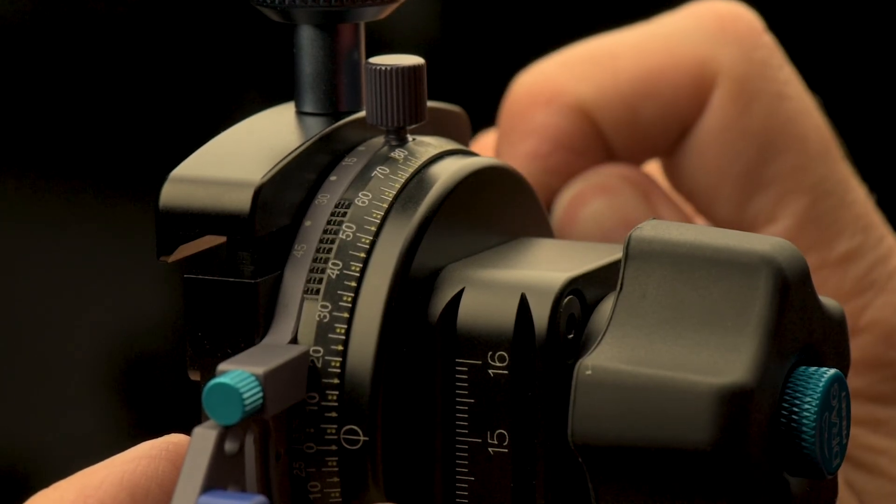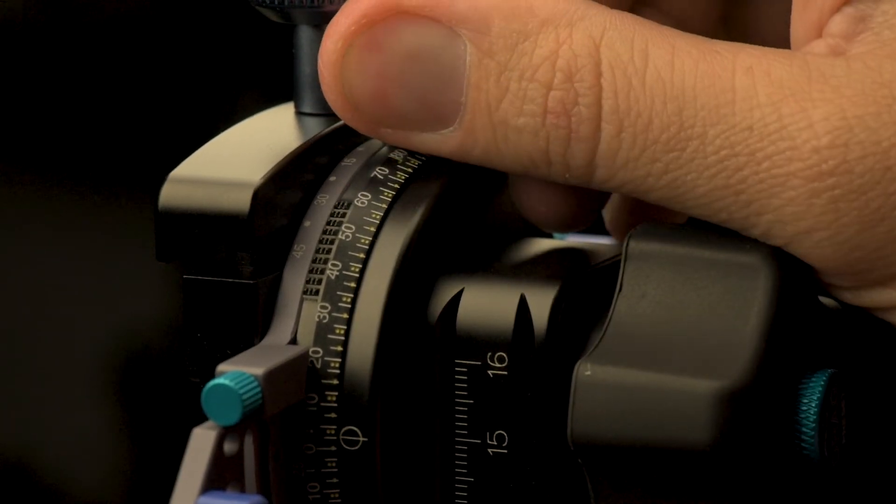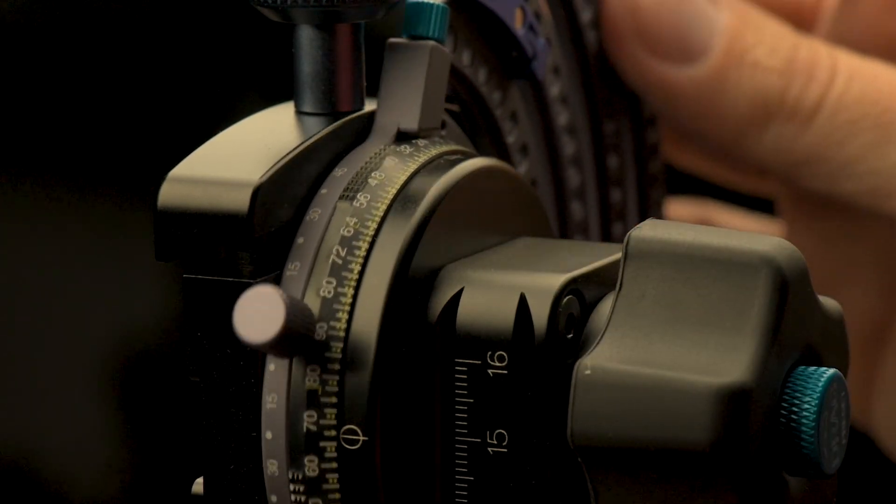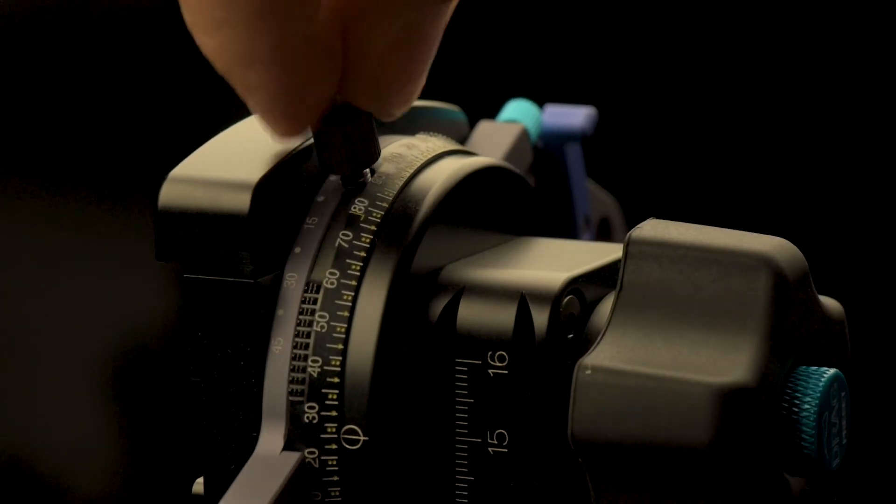Another feature on the GigaPlate is this locking knob. When needed to expand the working range on the GigaPlate, simply loosen it, make the adjustment to your desired location, and tighten it back down.